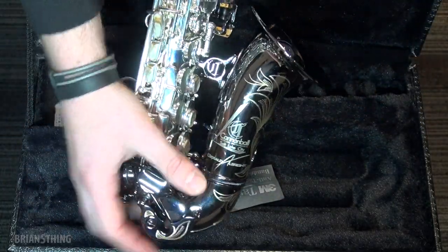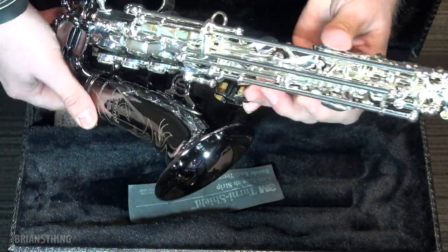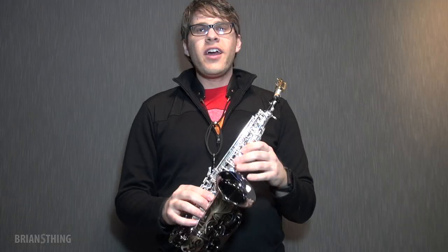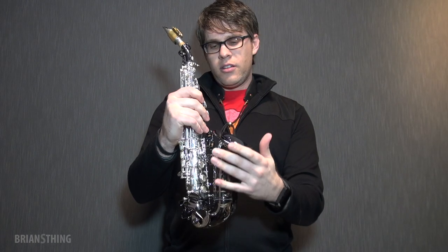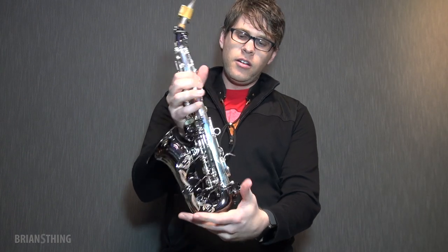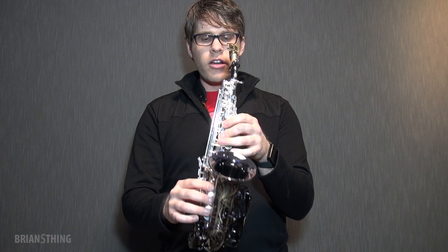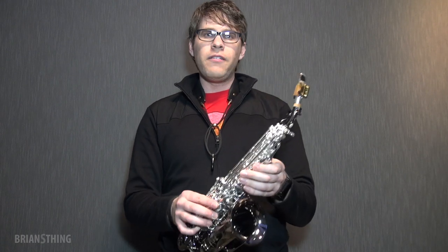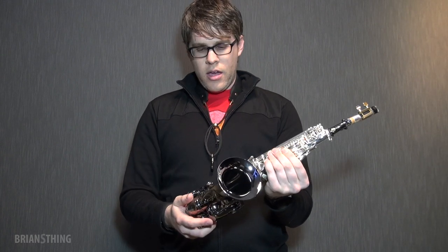It says Cannonball, Gerald Albright model. And these are the semi-precious stones here — this is really pretty. So I put the horn together. You can see how small it is in my hands. And you can also see that typically the lower octave B-flat and B openings of the keys will be on this side, but they're on the left side of the bell. Even though it's really small, it fits really well in my hands. The ergonomics feel very similar to the alto sax that I have, which is also the Cannonball Gerald Albright, which you've probably seen in my videos. So I'm using the black nickel neck and let's see how it sounds.